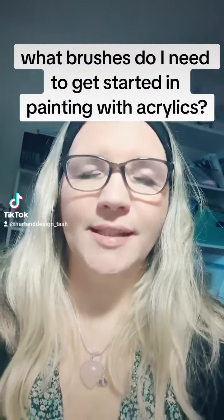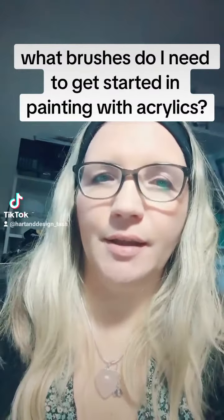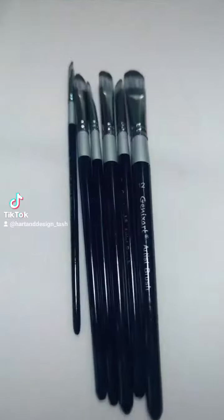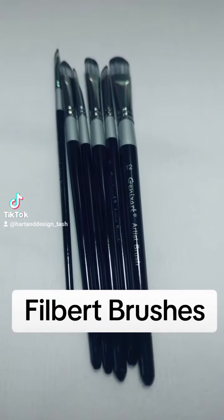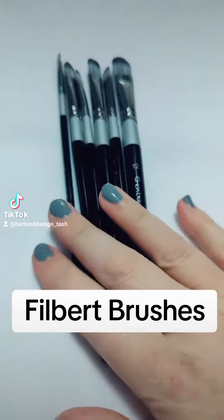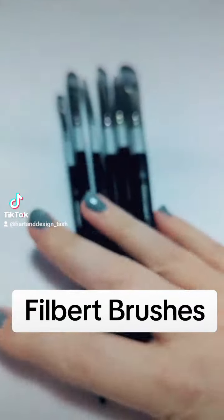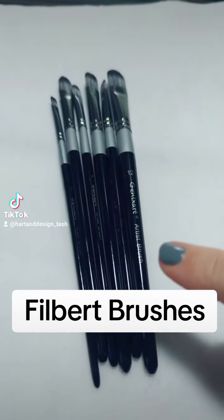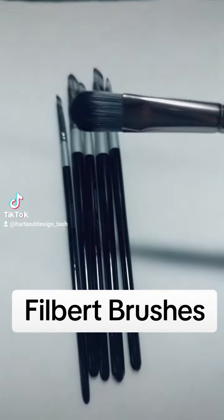So you want to get started in art and maybe you want to start with acrylic paints — they're a great place to start. But what do you need, what type of brushes do you want to get? I have just bought a whole new set of brushes. These are short-handle brushes — I thought they were going to be long-handled but they are short-handled, but that's fine.